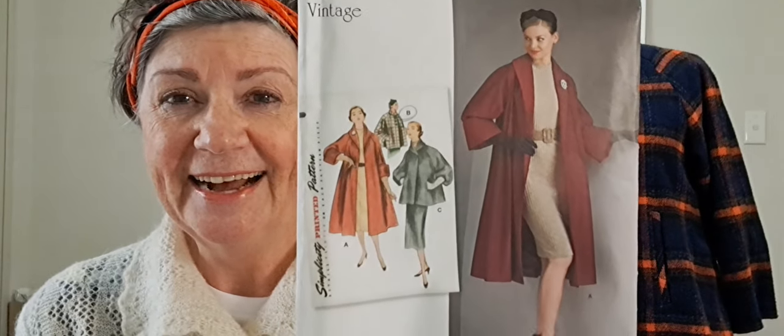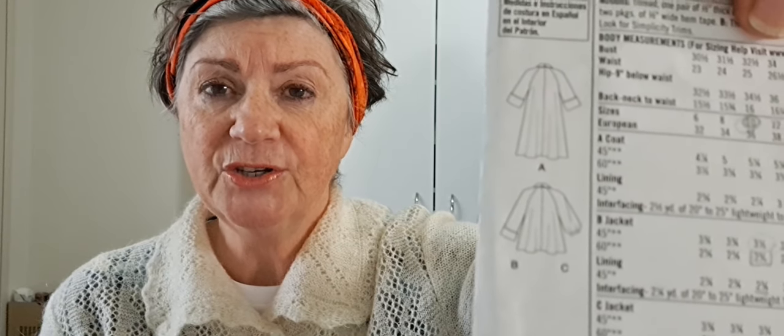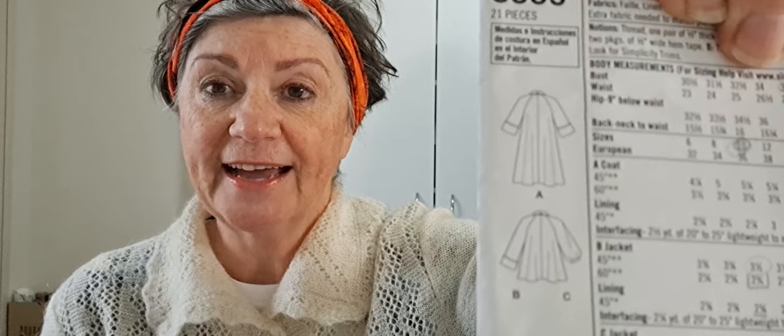I found this to be a really simple pattern with a few new techniques that I haven't done before. The pattern itself is a rewritten vintage pattern — you can see the original — and they've redrafted it to be more modern day. I did version B, which is the shortened coat with three-quarter length sleeves. I did not turn the cuffs up though.